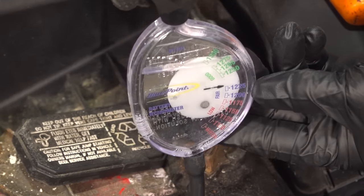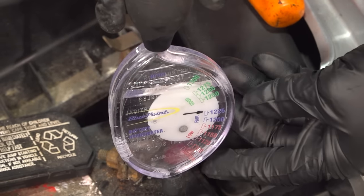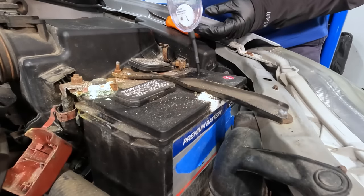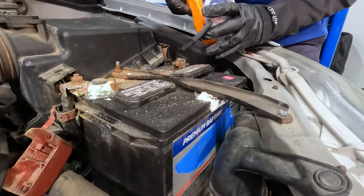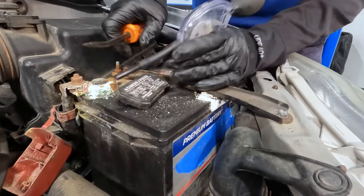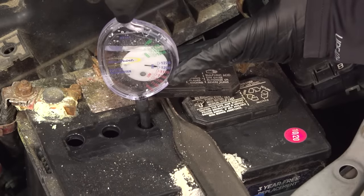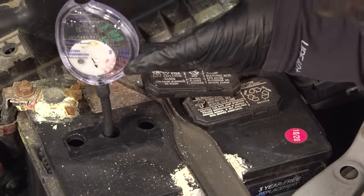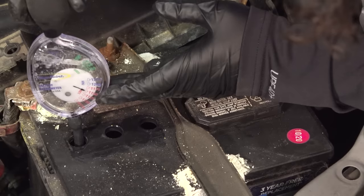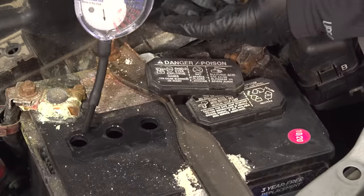You're looking for consistency on this meter — you want all the fluid to be within the same span. I like to do just three at a time so nothing happens to the cell. All of them are the same. Nothing's changed. Right in the same range — going right down the line. So this battery is good.